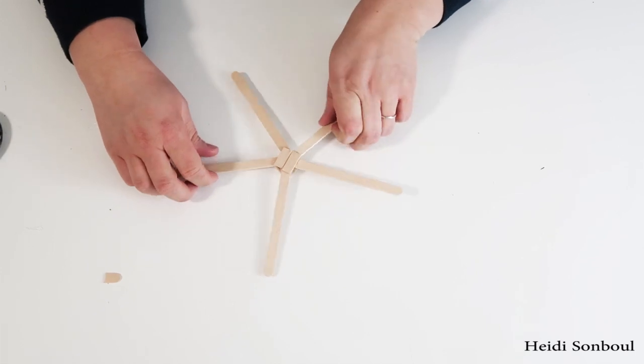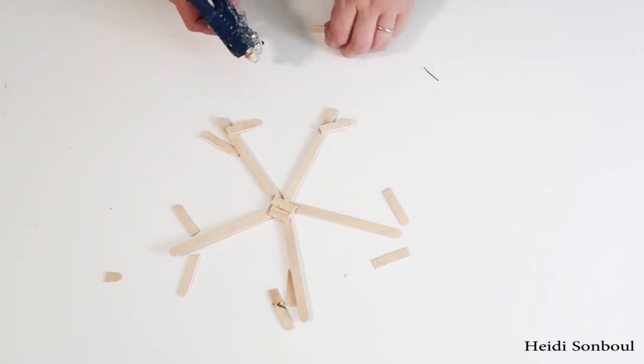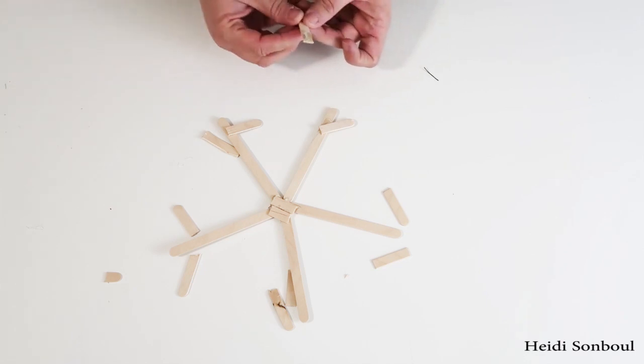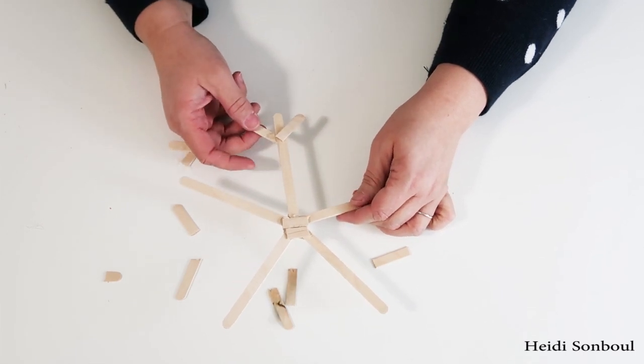I also wanted to add some little flurries at the top of the popsicle sticks so it looks even more like a snowflake, because right now it just looks like a star. I put one popsicle flurry stem on one side and then went on the underside so it doesn't get too bulky on one side — it just works better that way.